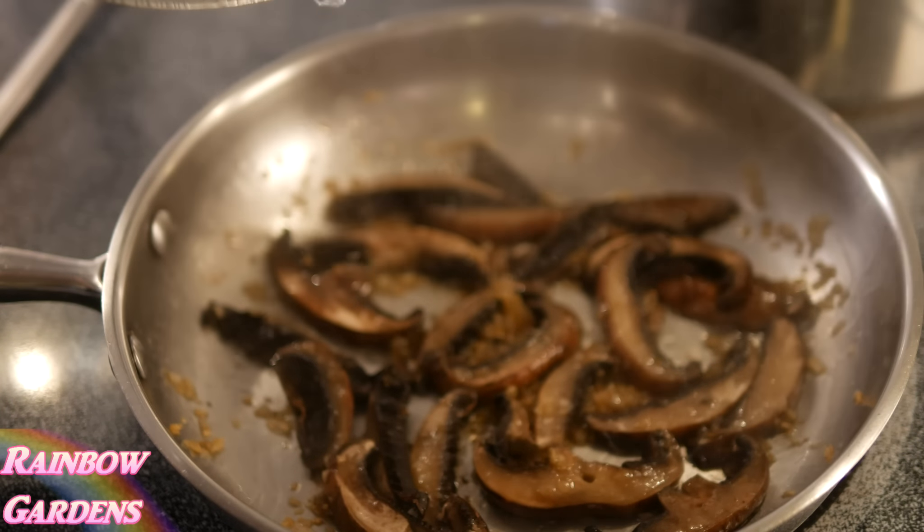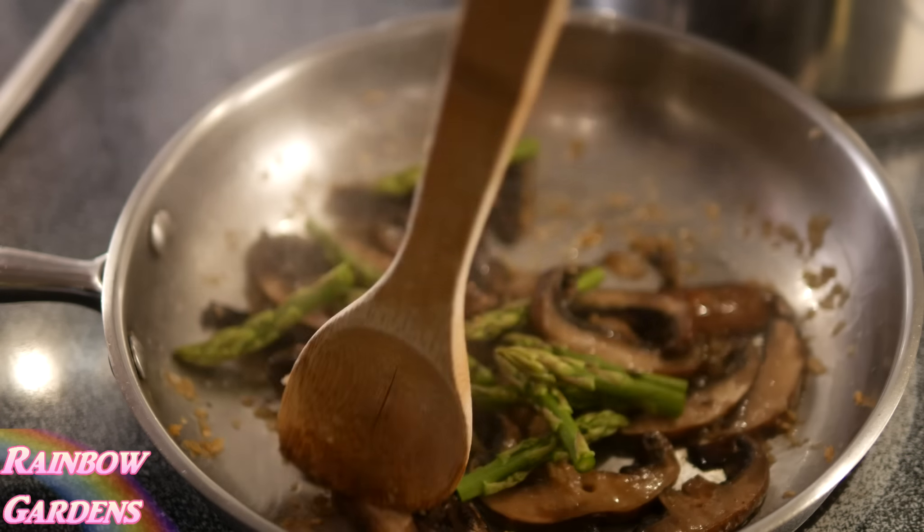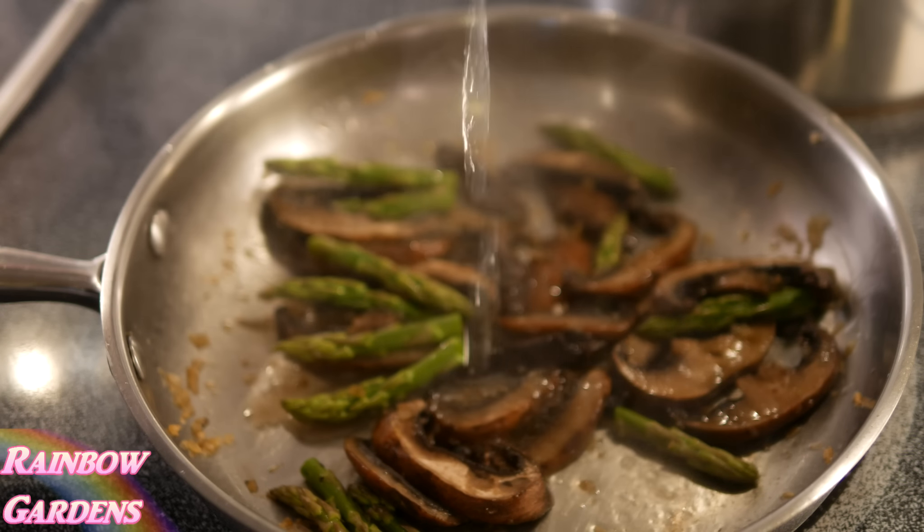They're cooking pretty good now. This has been about four minutes, so I'm going to add my asparagus tips with a little bit more of the pasta water.